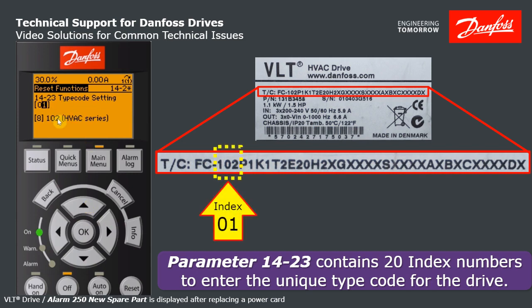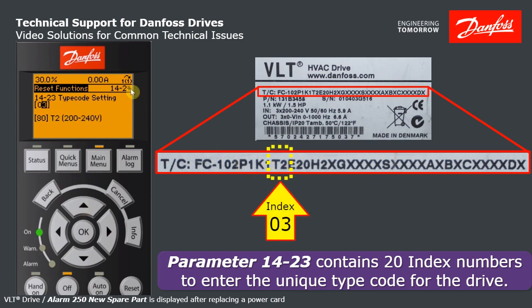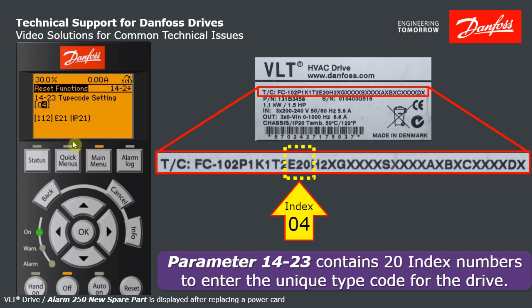Now you're entering the next chunk — 102 series. Yes, it is 102 series, that's correct, moving on to step two. 1K1 power — that matches too. T2 voltage — that matches too. E21 — I've got an E20, let's change that. Not an IP20. There. Hit OK and so on.